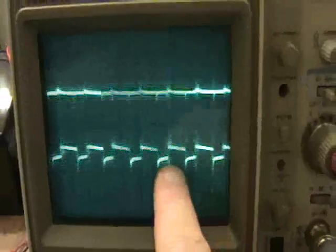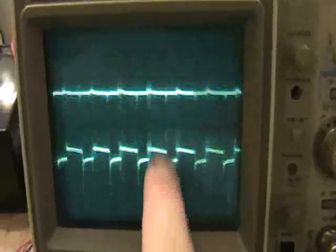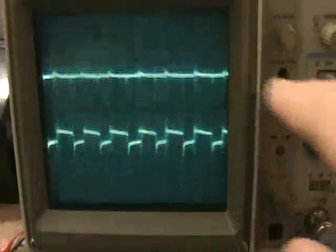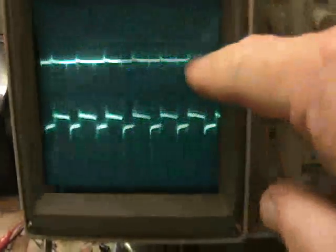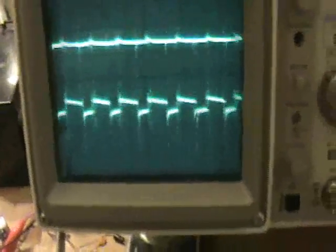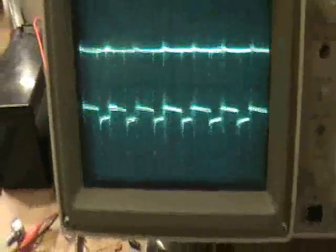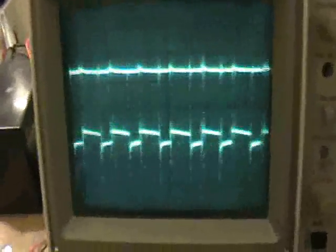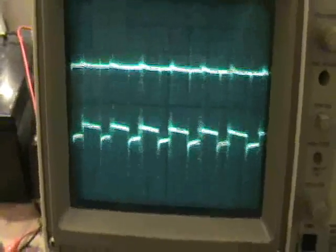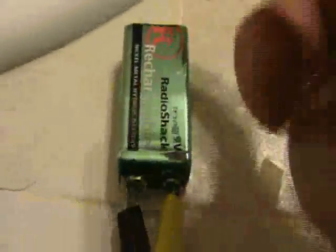This one's on 50 volts per division — this is the load voltage. And this is the voltage on the tank circuit, and it's on 100 volts per division. The spikes coming into the tank circuit through the transformer are very big — these are large spikes coming back as back EMF from the relay. Our load is lighting away, and it's being run from this 9-volt battery.